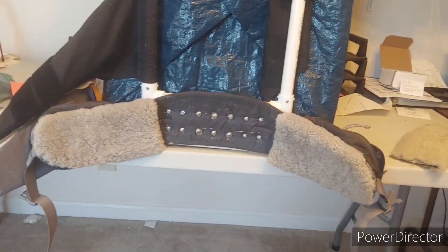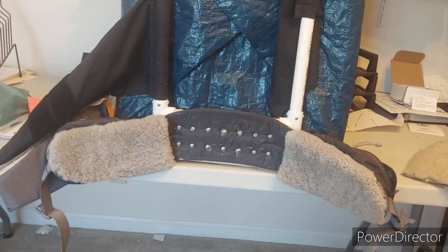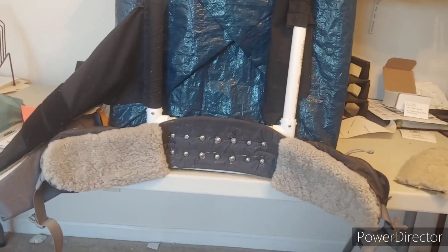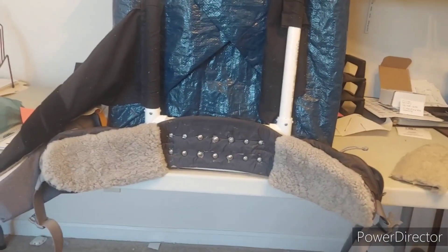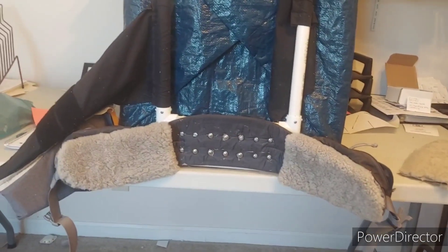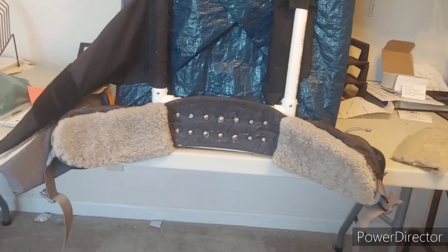All that remains to be done is to put sheepskin right here and then go for a hike, which I may or may not be able to get done today. It's a pretty nice sunny day here in Tennessee. After I go for a hike to try it out, I'll add that to the end of this video and wrap it up.